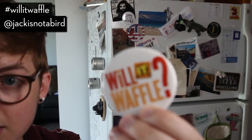Check this out — you can get a little waffle magnet. That is it for now. I hope you're all having a fantastic summer. Thank you for watching, and I'll see you next time.